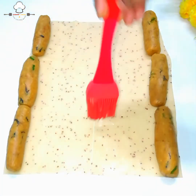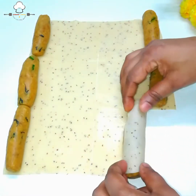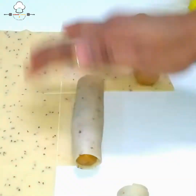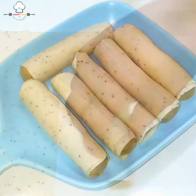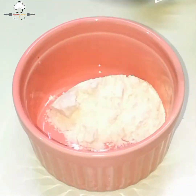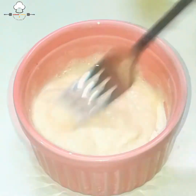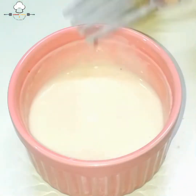Roll ના ઉપરના ભાગ (top end) ને ભીના કરી ચોટાડ્યા — ન ચોટે તો ભાજતી વખતે ખૂલી જાય. Roll ઘટ્ટ (ઘણો) ન થવો જોઈએ, ઘટ્ટ ભર્યા. ઢ઼ /* rolls */ ખૂબ સારી રીતે ભળ્યા.